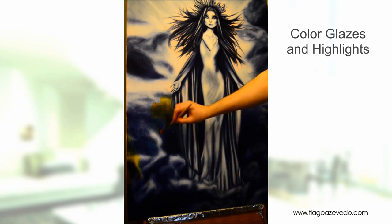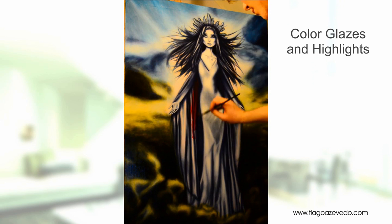After the monochrome phase is over, I start glazing with color. Right here I'm applying transparent coats of color and then highlighting them. Doing this adds even more to the realistic effect.